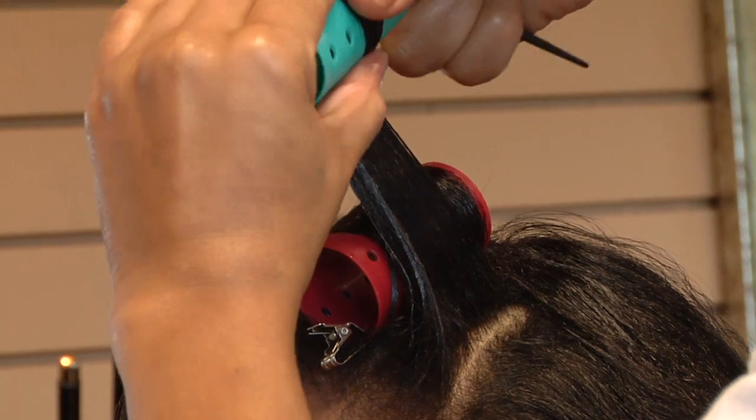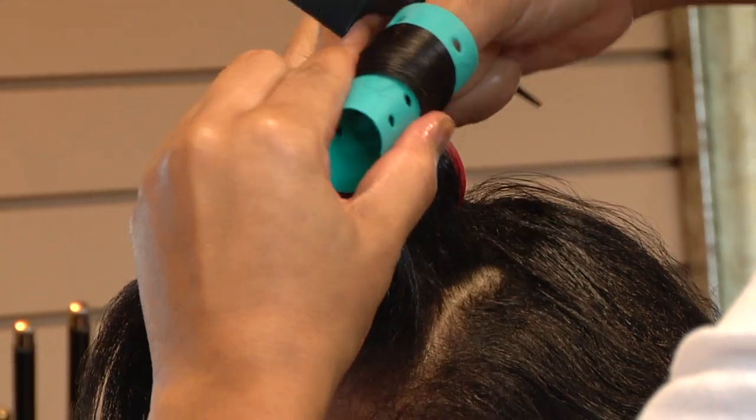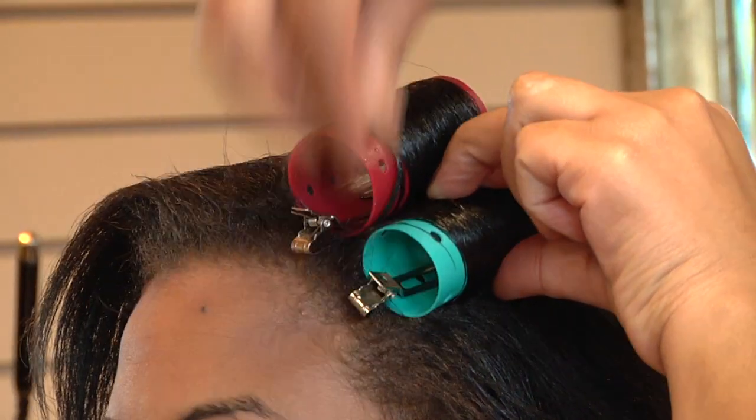There are basically four parts to curling hair with hair rollers. Our first part is determining the size of roller that we're going to use on our client for the desired style that they're going for. Our second step is sectioning the hair and taking a section of the hair to put into the roller, going from the end of the hair down to the root with firm tension, and then placing the clip in place on both sides.